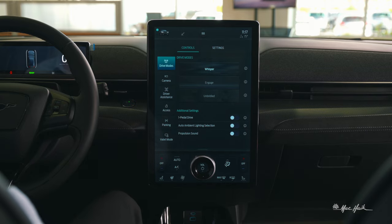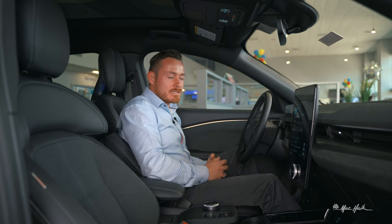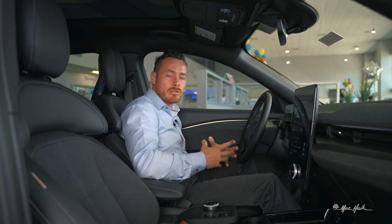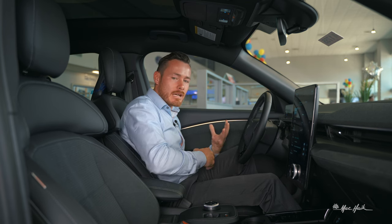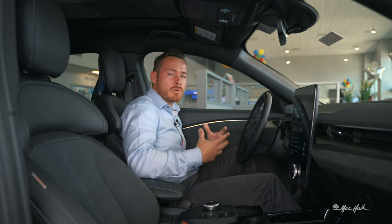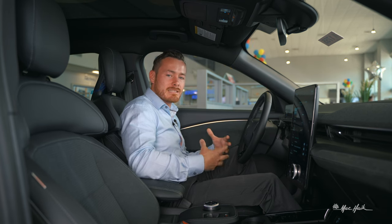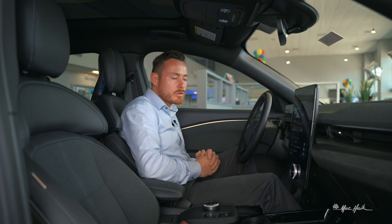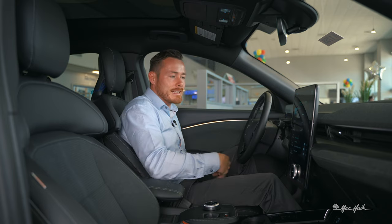There's also propulsion sound — a feature for people who want an audible sensation in their electric vehicle. Since we're getting rid of the gasoline engine, some people want that sound to know they're actually moving forward. Propulsion sound is a really fun mode to turn on if you feel like you need that.